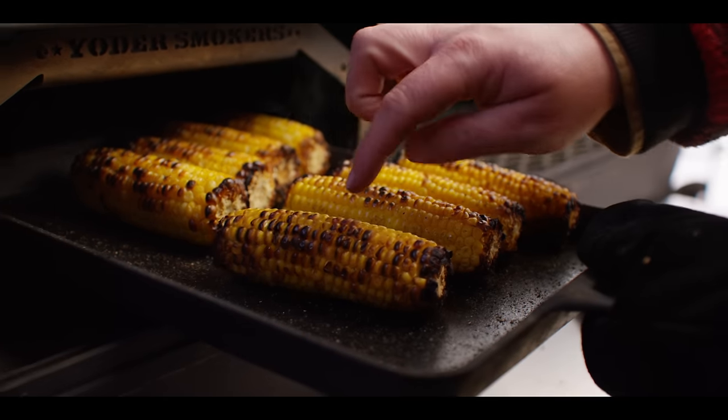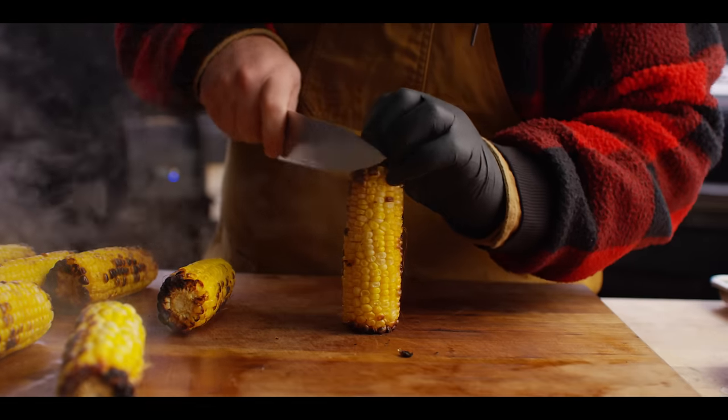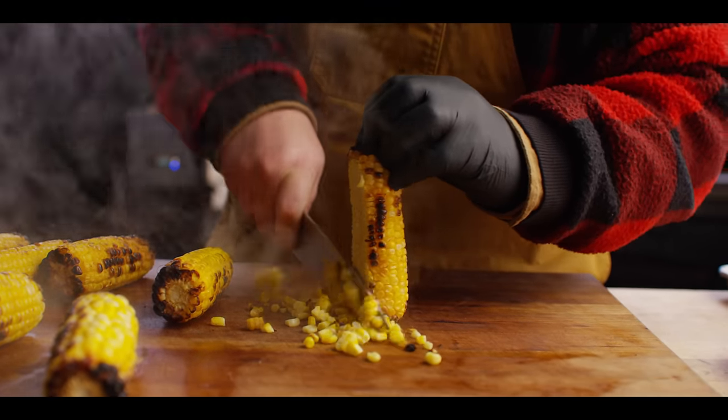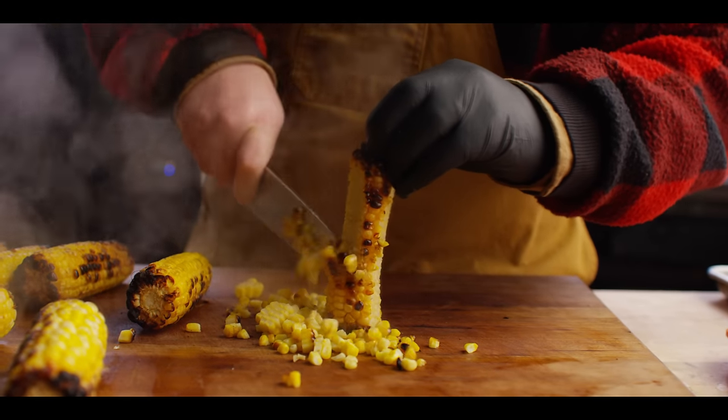Just under 20 minutes here you can see we've got some great color on this corn, it's softened up, we're going to pull this out. We're not going to throw together this pudding quite yet because the corn's so hot — we don't want to cook the eggs — but what we can do is trim it off the cob here and let it cool down.